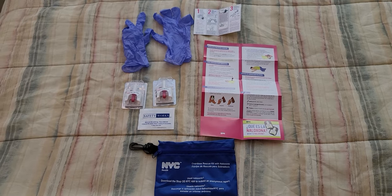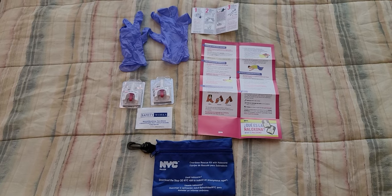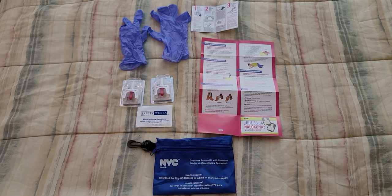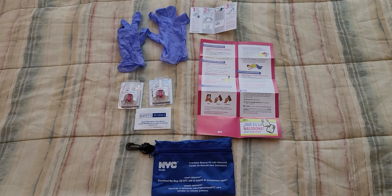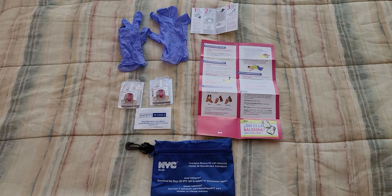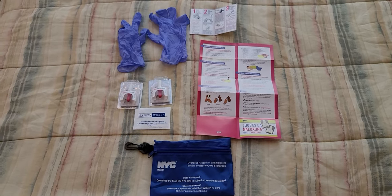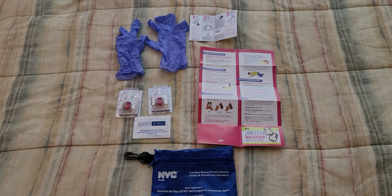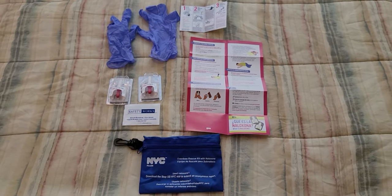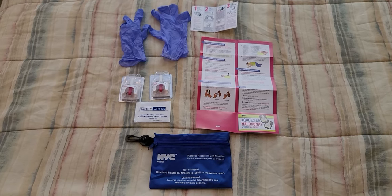They give this kit to anybody that wants to learn — in school, homeless shelters, or if you want to become a firefighter, police officer, EMT, or EMS. Remember to always wear your gloves and the face mask while conducting this on somebody that needs help, and don't forget to call 911.